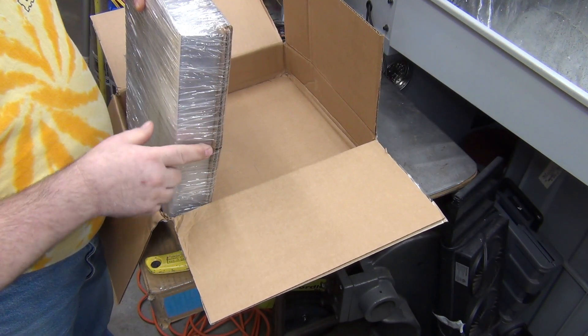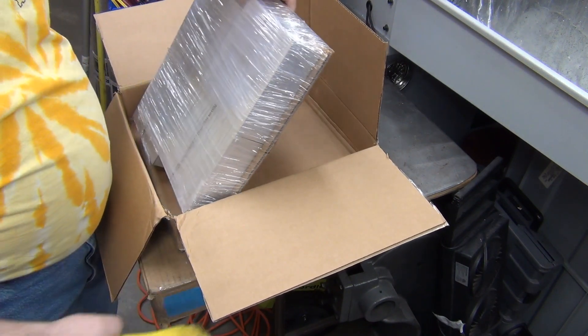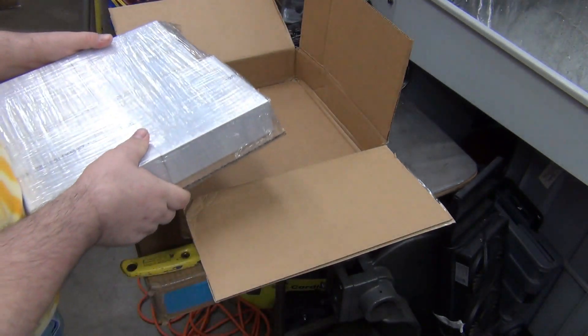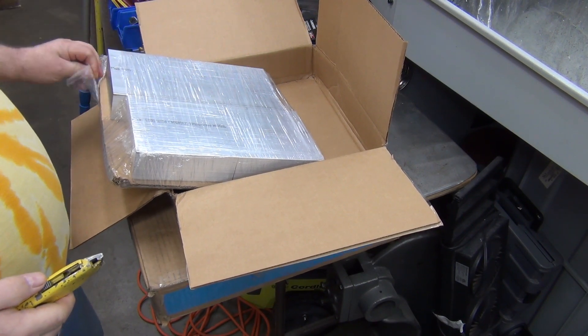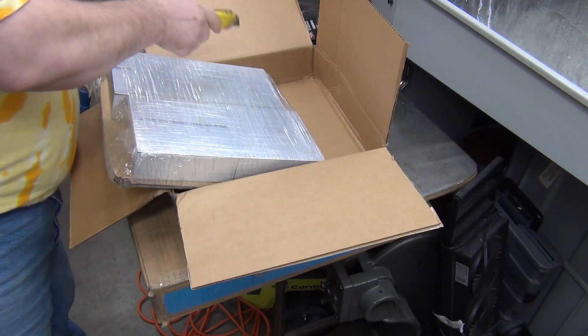They have it saran wrapped down to a nice heavy piece of cardboard — that's kind of nice. I don't have anywhere to put the box, so if I go ahead and cut these out, I can stack them in one stack of four, and that will probably be easier.